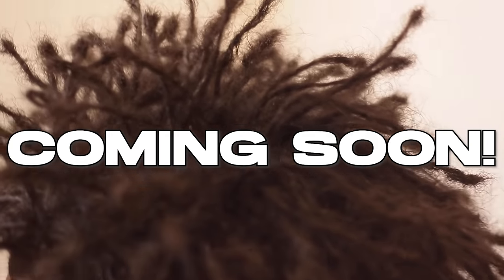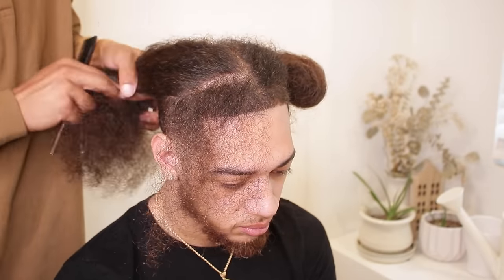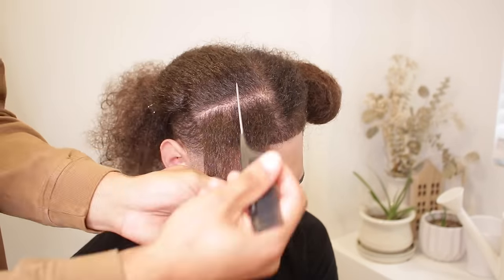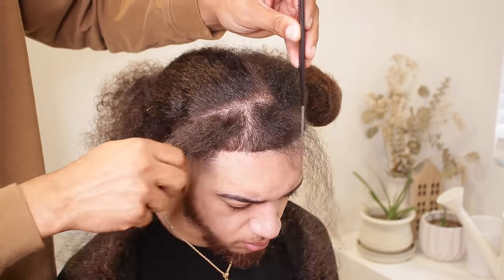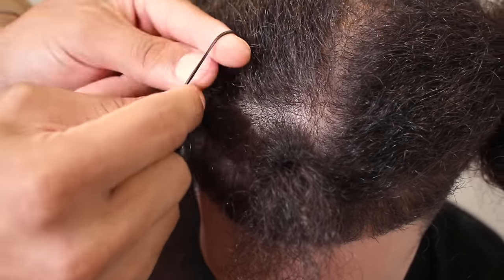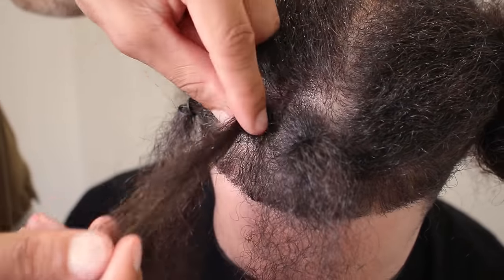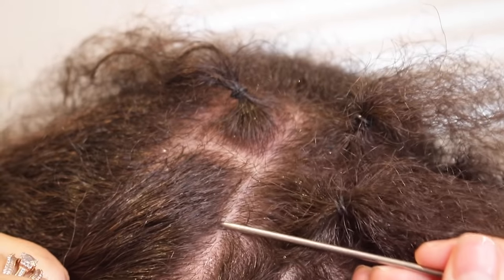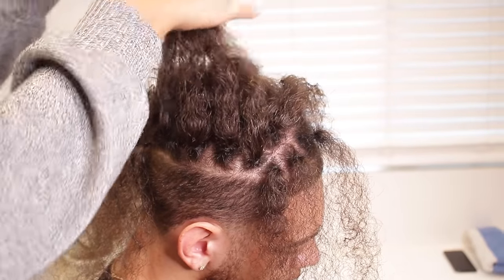Creating these sections is the most important part of the entire process because your dreadlocks always follow your sections. Whether they're thick or skinny, it doesn't matter — make sure these are done exactly how you want them, because in a year from now you want them to look just as good. It all depends on this moment of creating the sections, so take your time. We spent about an hour just creating the sections.